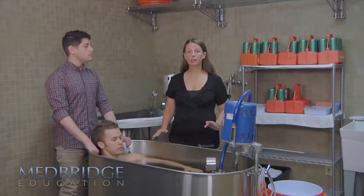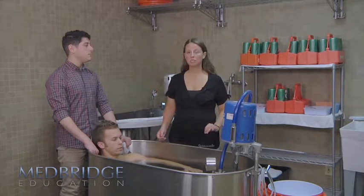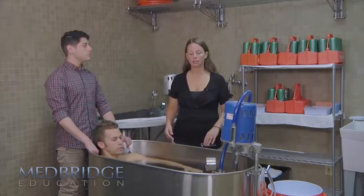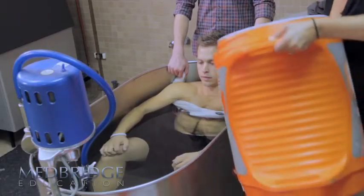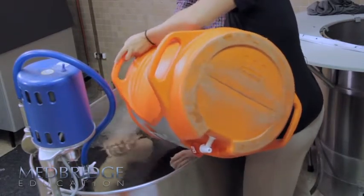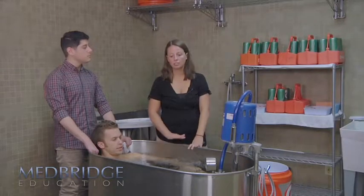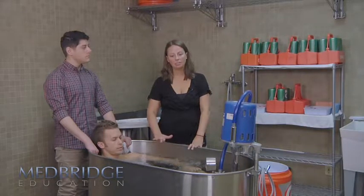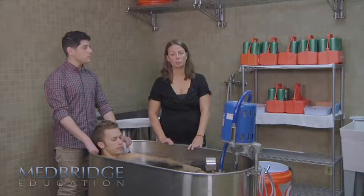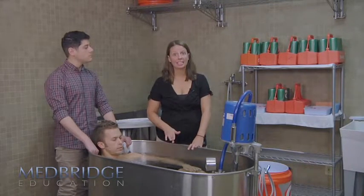Once the victim is in, or as you're helping the person get equipment off, those are the times you can easily start adding ice. In this particular case, we didn't have much clothing to take off, so we put our victim in and now we're adding ice. Your goal is to always make the water as cold as possible. Hopefully you can start with water that's already cooled, but if you're dealing with warm water, you just need to keep adding ice.